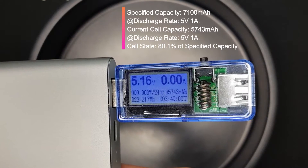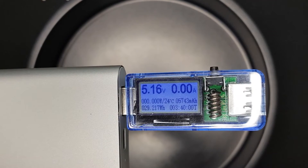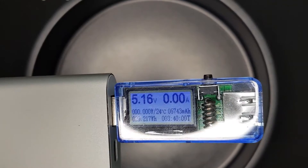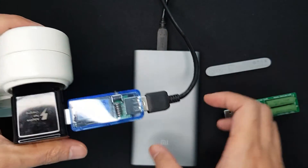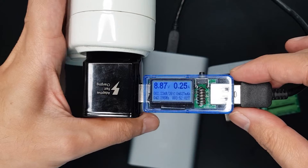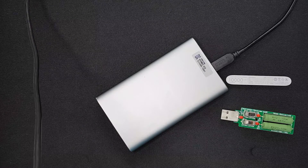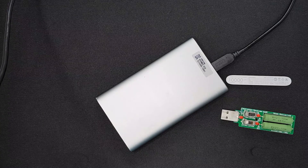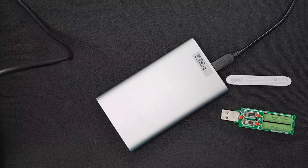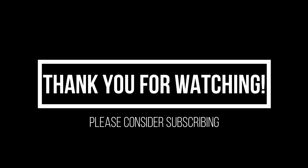Even with structural deformation and around two and a half years of usage, the capacity is still at 80%, which is quite good. The power bank was fast charged from fully discharged at 2 amps at 9 volts. It is still intact and has not exploded during discharge or recharging — it's still quite safe. However, I won't be using it anymore. Please suggest a power bank I can buy in the future. Hope to see you next time, thank you!